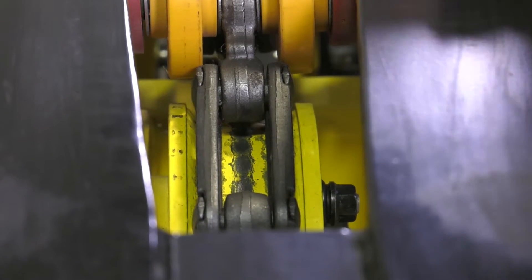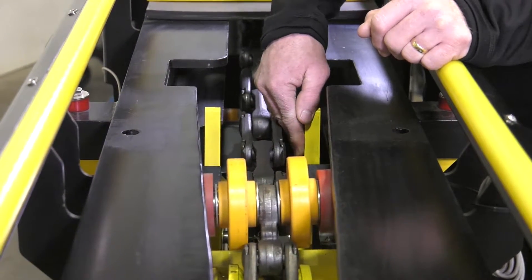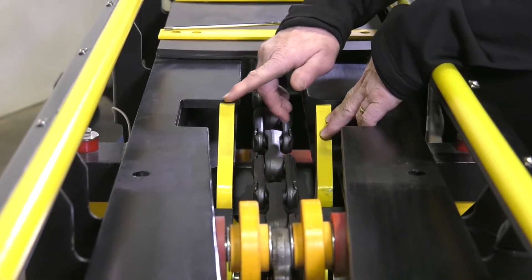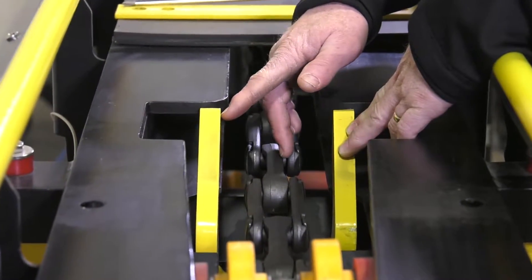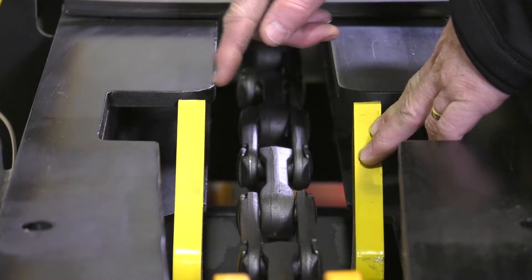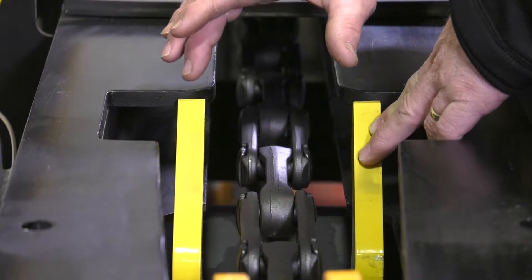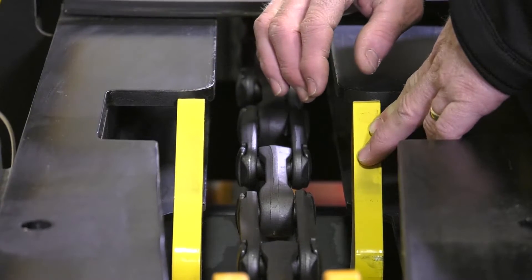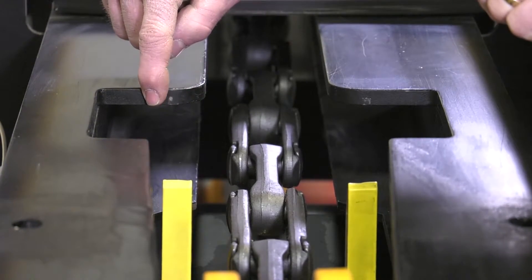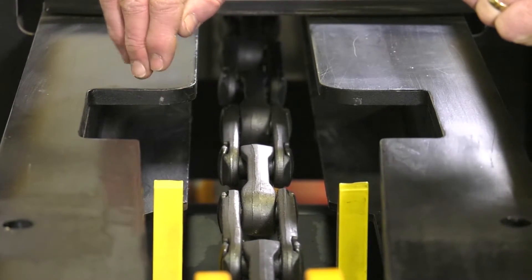Then we have the call-up forks. It's important to inspect how they meet up to the top deck of the conveyor. As the top of these forks start to wear out, they run the risk of getting trapped underneath the top deck. It's important to monitor the wear — you can shift it up and adjust it so it gets higher as the forks wear, but eventually they'll need to be replaced. Also inspect where the forks impact the top deck of the conveyor, as it will start to wear that area, and eventually you may need to fill it with a little bit of weld.